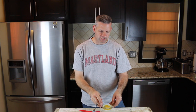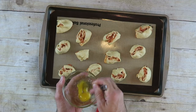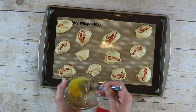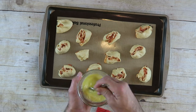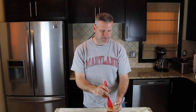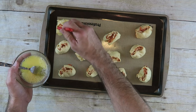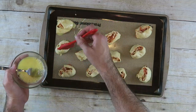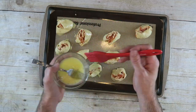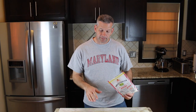For the egg wash, I just put an egg in here with a little bit of water, and I'm just going to mix this up really good. Then I'm going to brush some on here — this is going to make it nice and crispy when we put it in the oven. Right before we put them in the oven, I'm going to top them with a little bit more cheese.